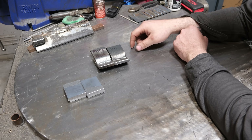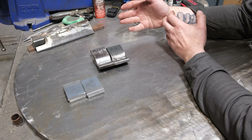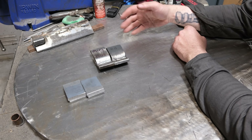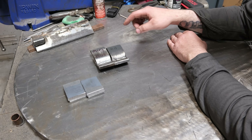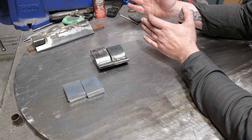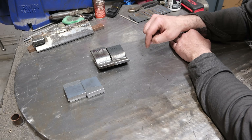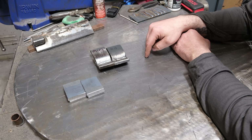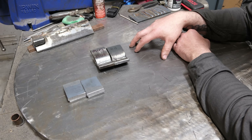A couple things to cover quickly: it's raining outside so hopefully the rain sounds aren't too distracting. This is part two — there's a link to part one in the description and you'd probably be better off watching that first. In part one I covered CO2 testing as far as a cut and etch, but we did not do bend tests.